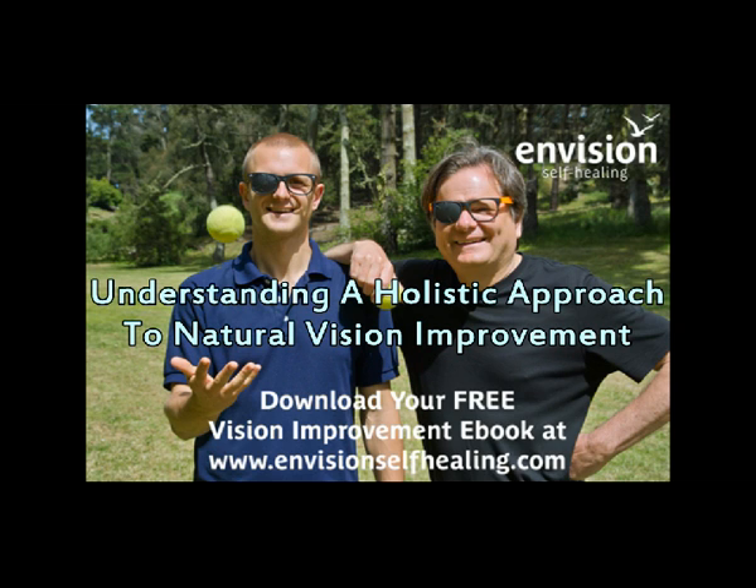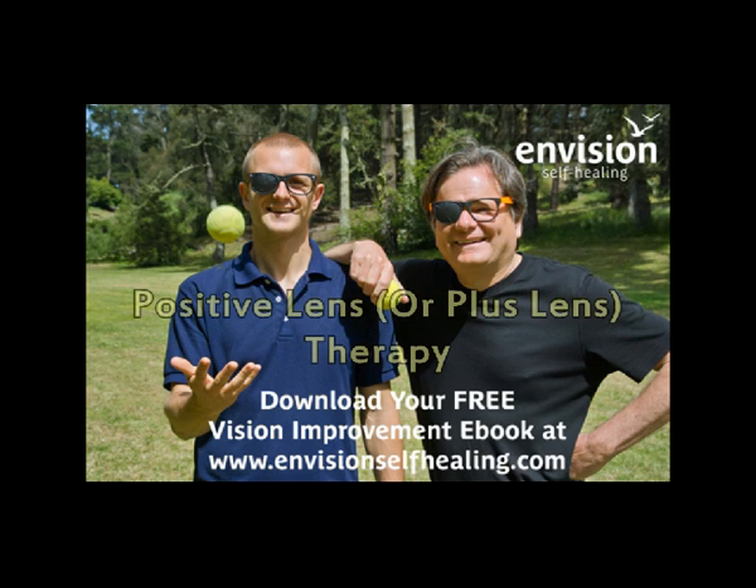In the question of the week in the second half of the podcast, we're going to be dealing with several questions we've gotten over the last year about positive lens therapy or plus lens therapy. So Richard, how has the world of self-healing been treating you this week?